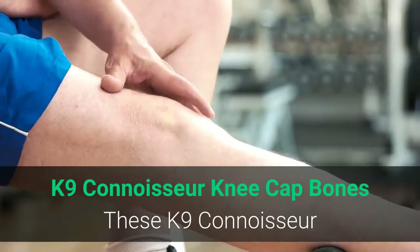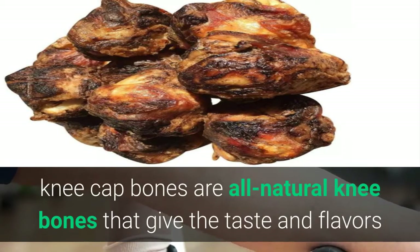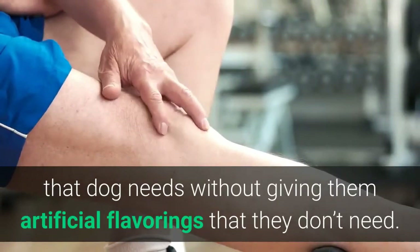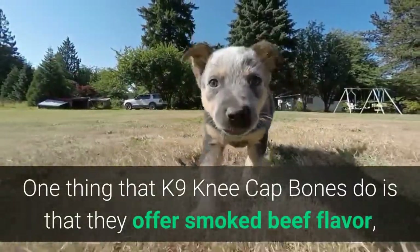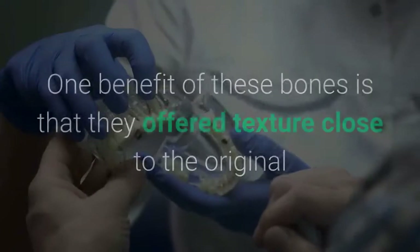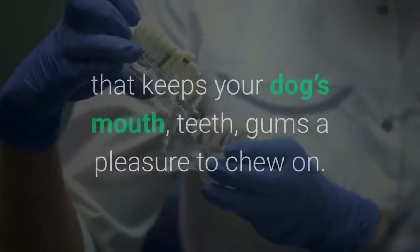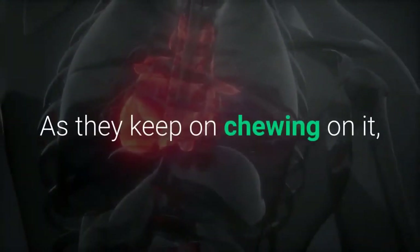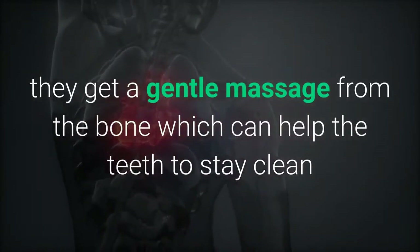Canine Connoisseur Kneecap Bones. These all-natural kneecap bones give the taste and flavors that dogs need without artificial flavorings. They offer a smoked beef flavor which dogs find tantalizing. One benefit is that they offer a texture close to the original, keeping your dog's mouth, teeth, and gums a pleasure to chew on. As they keep chewing, they get a gentle massage from the bone which helps the teeth stay clean and healthy.